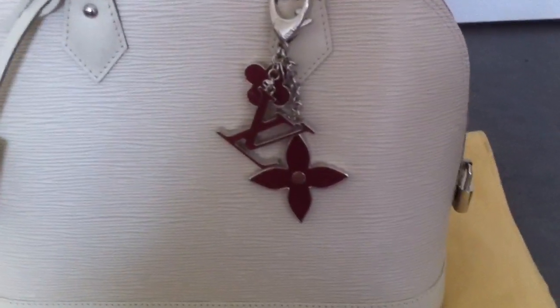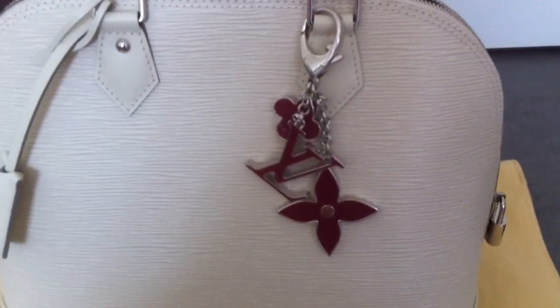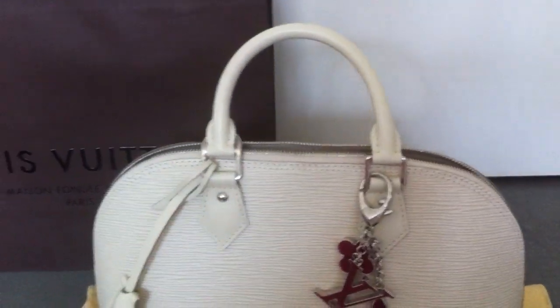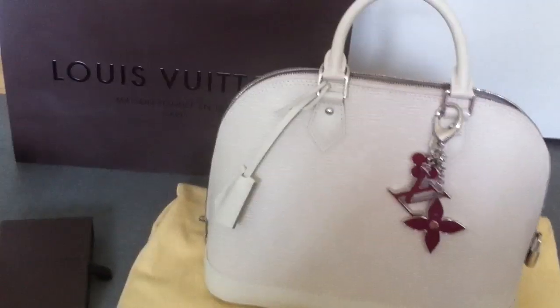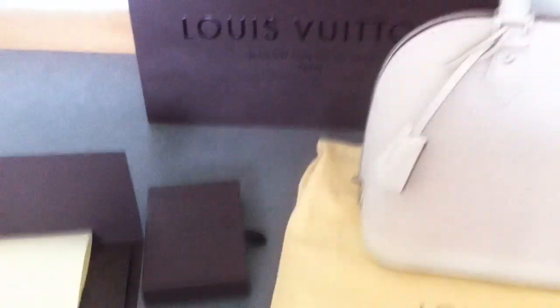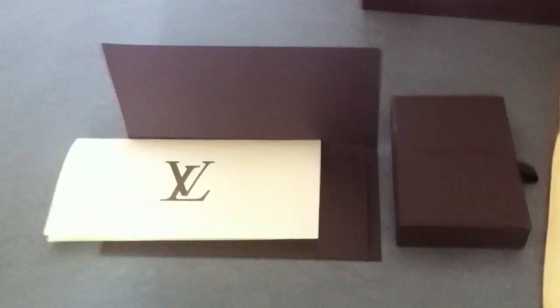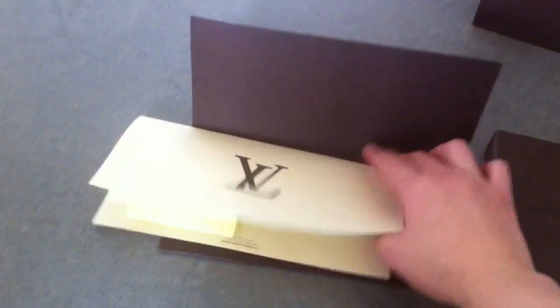The bag charm also goes with my Petite Noe in the fuchsia color. I think it's a great summer bag. Here is the box of the bag charm and here is my receipt.